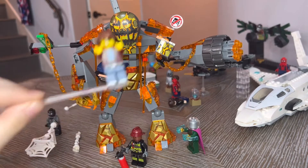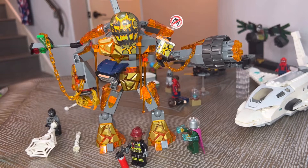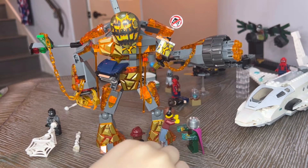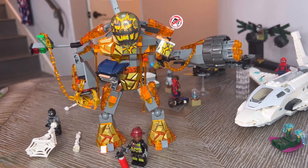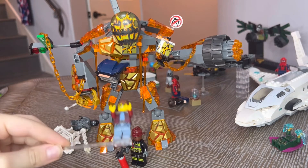Here it is, fully complete — the Molten Man Battle, set 76128. The figures included are a firefighter — I don't know if you can see him here — Mysterio, villain, and then Spider-Man. Night Monkey, I believe it was. Oh my gosh guys, it's Night Monkey! It really is, it really is Night Monkey.